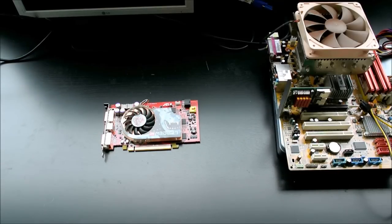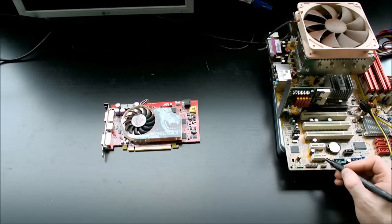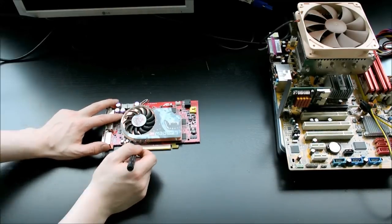So we're going to count the little holes in the PCI Express 1x slot: 1, 2, 3, 4, 5, 6, 7. So we're going to mark everything else but those 7 from the graphics card, and then we're going to cut the excess off.